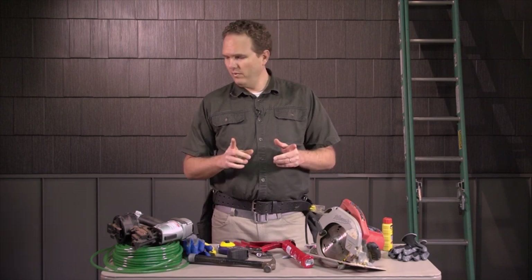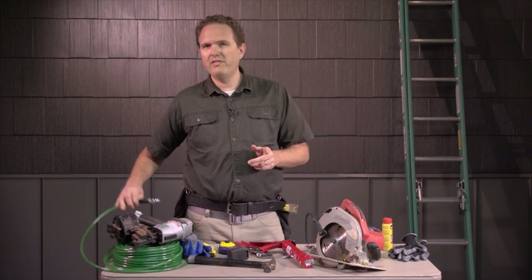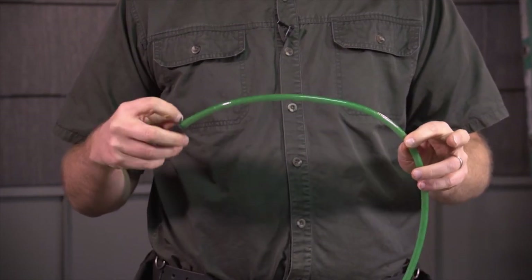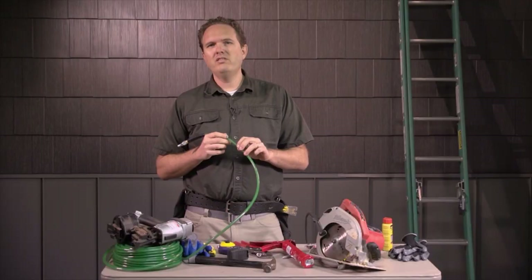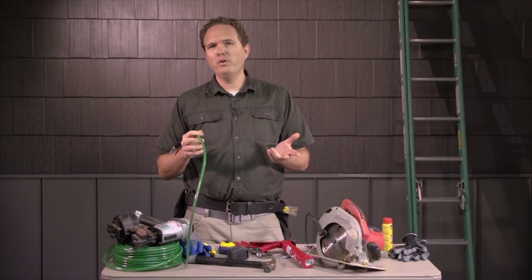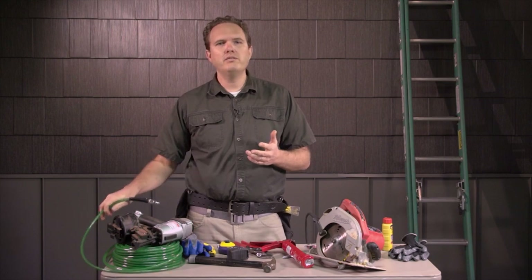One item, if you're working with power tools, that I found is a really good investment is this type of lightweight poly hose. These hoses are much lighter, more flexible, and easier to use than the old heavy rubber hoses and PVC hoses.